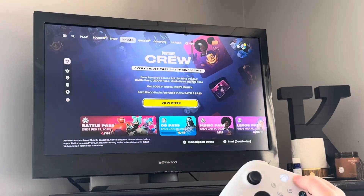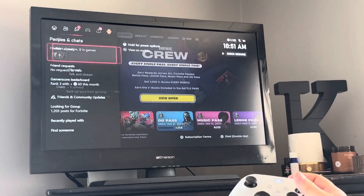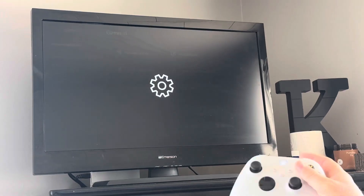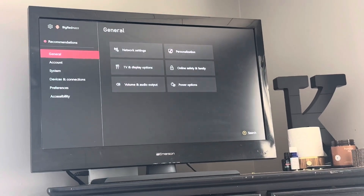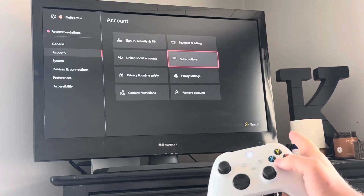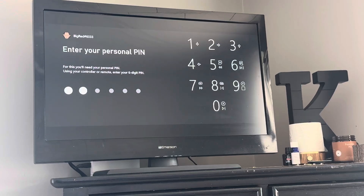What you're going to want to do is get your controller and hit the Xbox button — or any way you can to get to settings. You're going to go to settings, and then once you're in settings, you'll go to Account, and you'll go over to Subscriptions there. If you have a PIN, it will ask you for that, but it should load in very quickly.